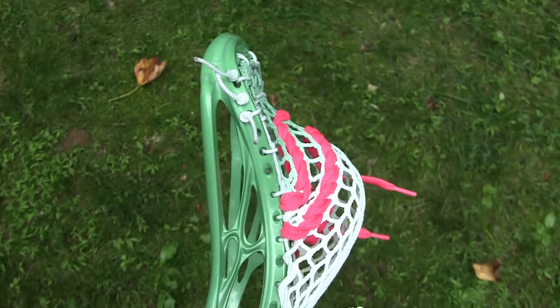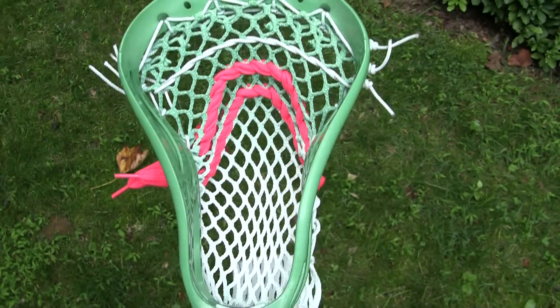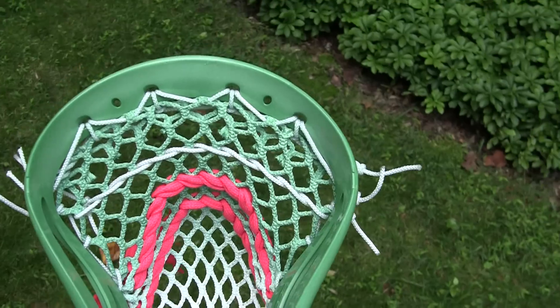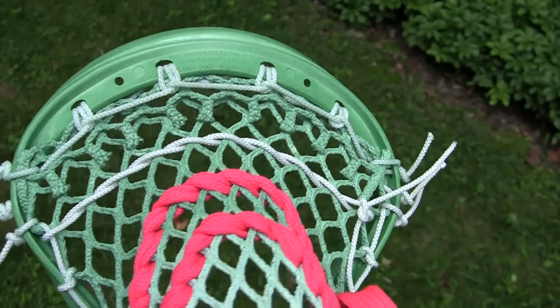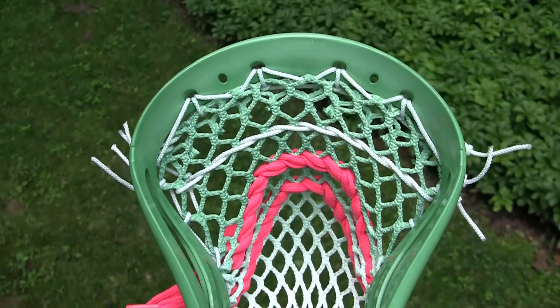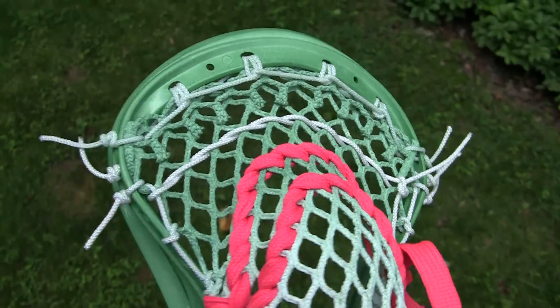I asked him if I could dye it and string it for him. He asked me to dye it green, so I used the Kelly Green dye and pink shooting strings and then white strings. I decided to give him a fade green to white mesh — made it look super cool.